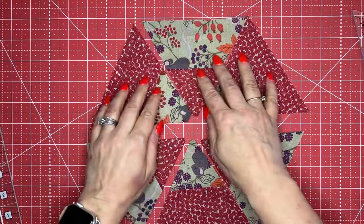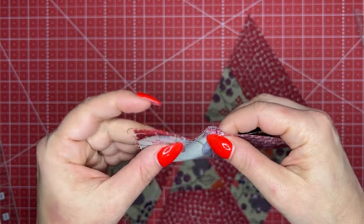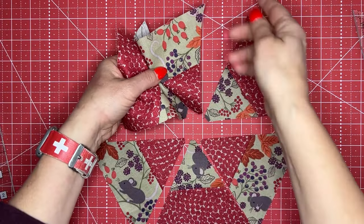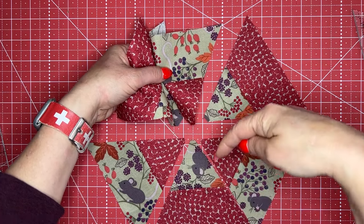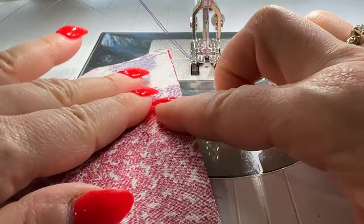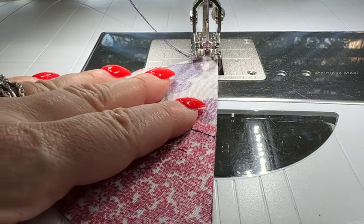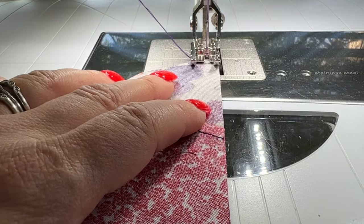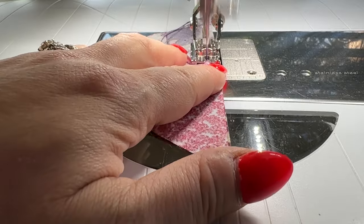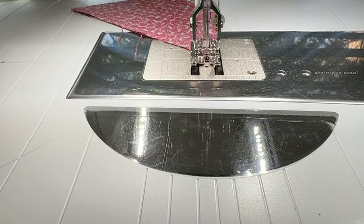We're going to sew these together in little rows of three. It's important to line that intersection up where the two strips meet and use your quarter of an inch on your sewing machine to stitch them together. Once you have a pair set, sew the other piece on to have three, then continue the same with the bottom row. As I bring this over to my sewing machine, I line these up — the flat piece is nice because we won't have a little puppy ear on the end. I'm using my freehand system to raise and lower my presser foot, stitching carefully and making sure that seam remains flat. At the bottom I've got those two little triangle pointy pieces — they're going to come into play in just a moment.